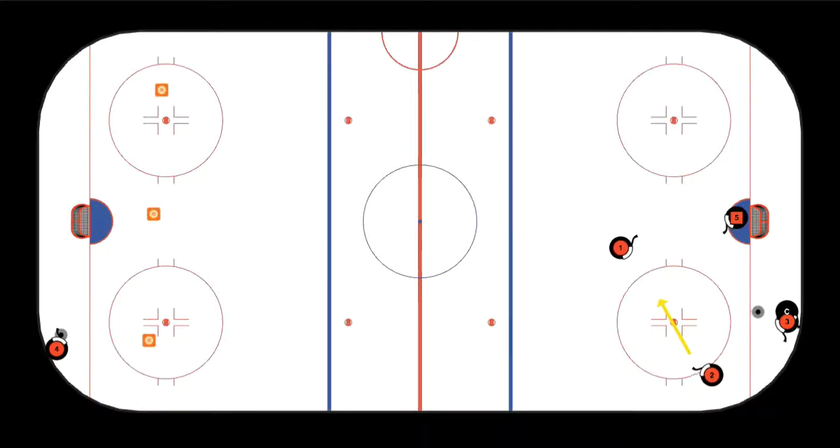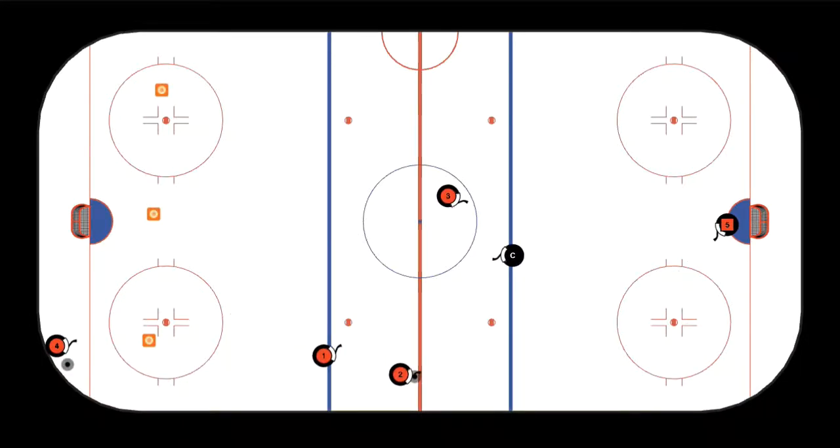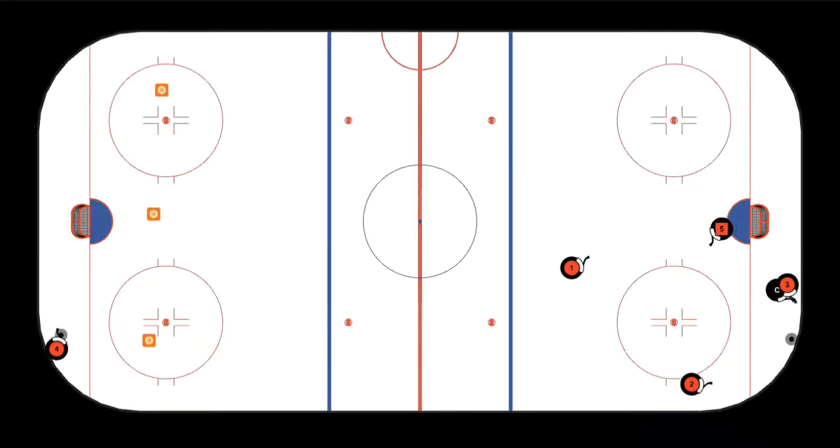Ben notices this and starts moving to a more offensive area. While all that hard forechecking is happening by F1 Mattia and F2 Ben, Henry Smith has been going hard. He makes the initial pass, then hustles to stay relevant in the play — hits the train tracks, gets to the slot with his stick on the ice, and buries it for a goal. That is an excellent dump-and-chase forecheck that turns into a goal. Let's watch the second version of the drill.